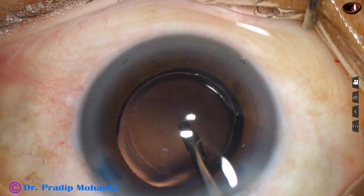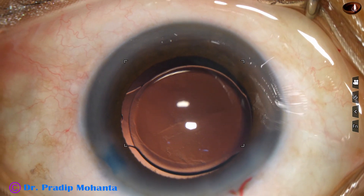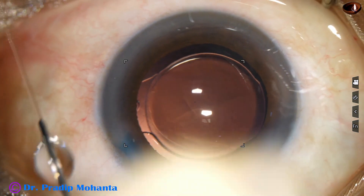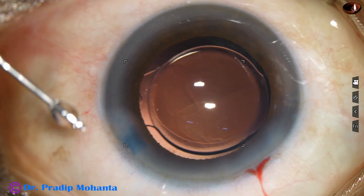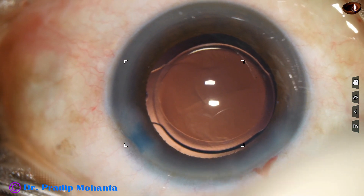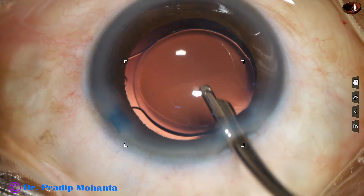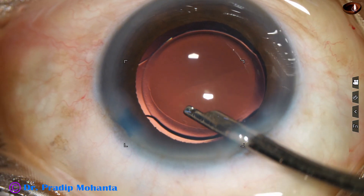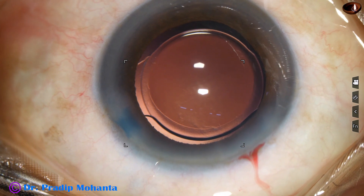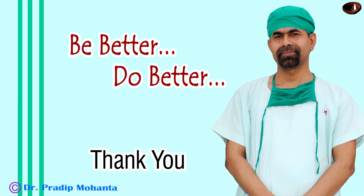The irrigating probe is introduced through the main wound, and whatever viscoelastic is there in the lumen of the cartridge comes out. A bit of moxifloxacin is injected. Then the side ports are closed by hydrating the corneal stroma. A final lavage is done and the anterior chamber is nicely formed. Integrity of the wounds is checked — there is no leakage from any wound. A few drops of moxifloxacin are applied and the case is concluded.